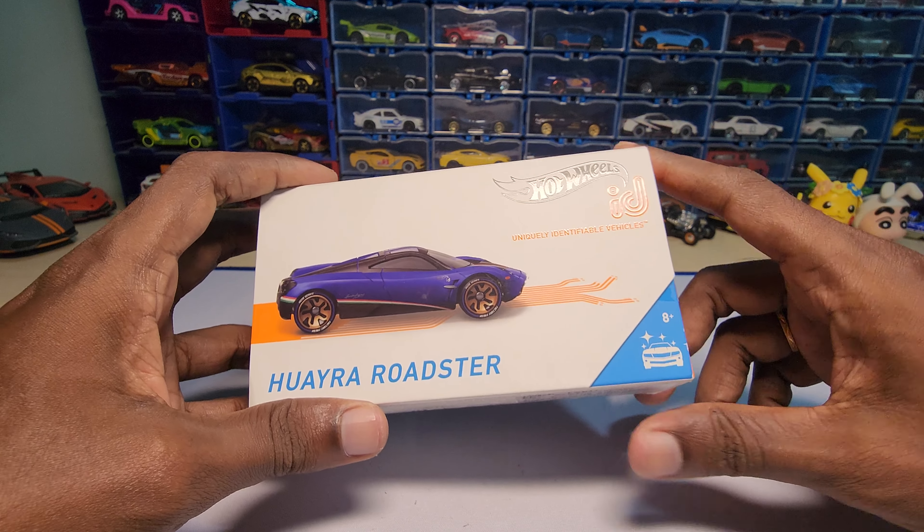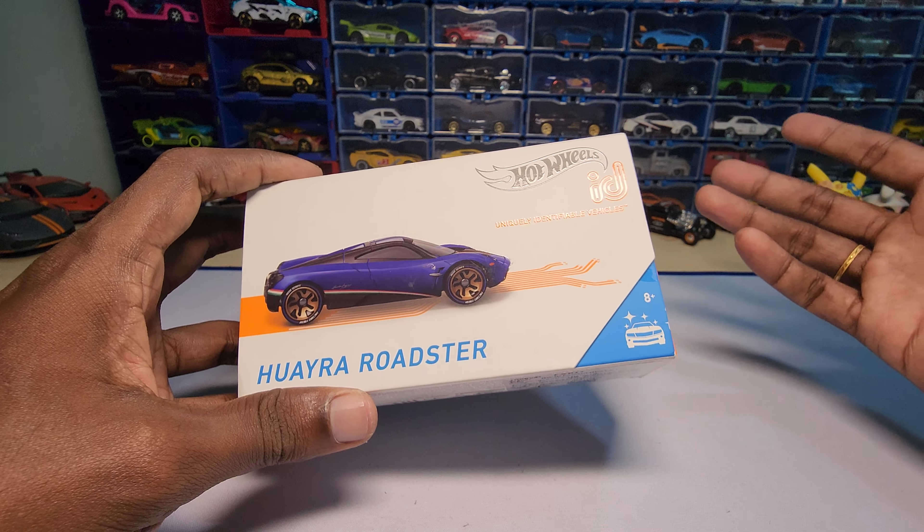This is the first time I bought a Hot Wheels ID. I bought this because I never had one — I just thought of getting one, so I bought these two.